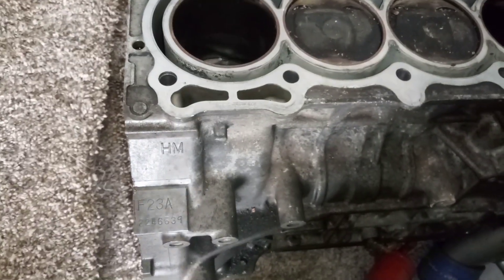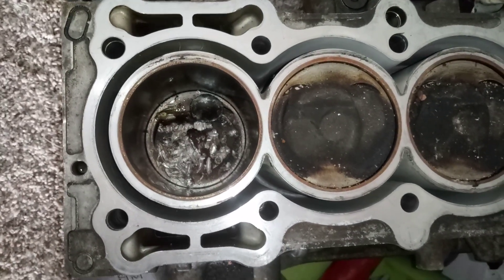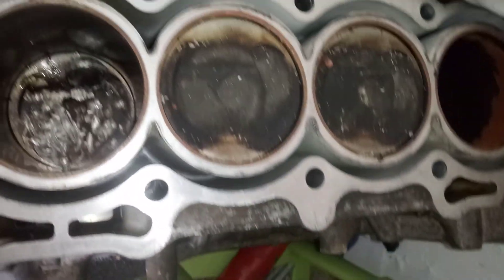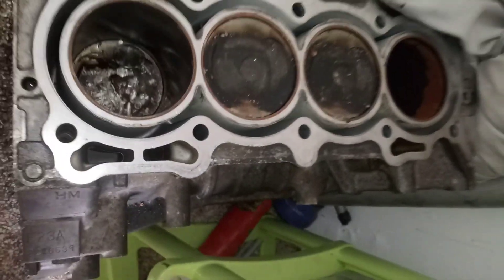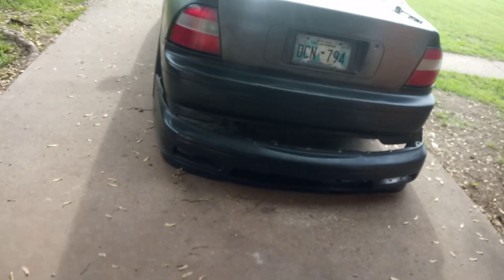This is my old F23A JDM motor — I dropped the valve in cylinder 4, as you can see it's pretty bad. Everything else looks pretty good though. I'm going to use this block, clean it, build it, bore it out, put some bigger pistons in there, and use it as my next motor. I just need to get an engine stand first.